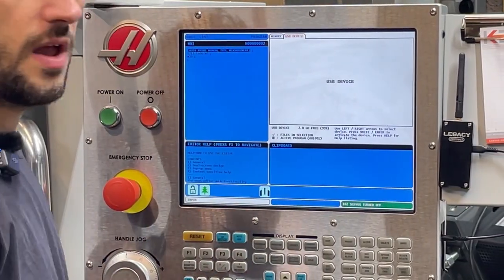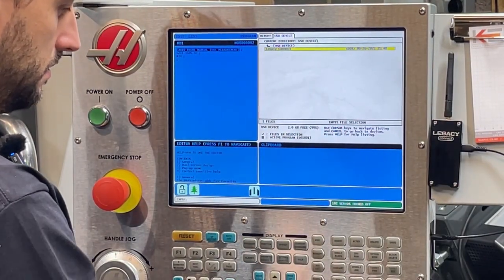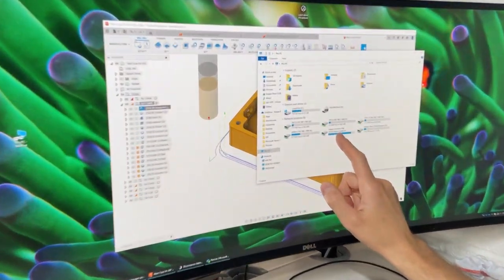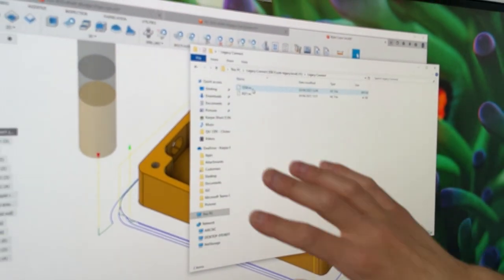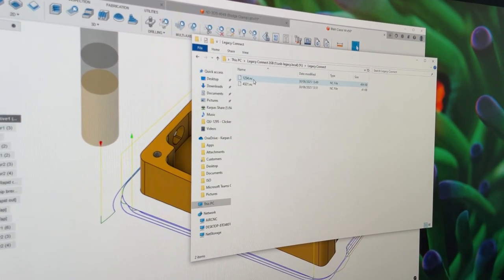Legacy Connect is now available and all your files are visible. Once you have connected your Legacy Connect to the Wi-Fi network and mapped your drive, you should see your mapped drive on your computer. If you drop any folders within Legacy Connect, they will appear on your device at the machine.